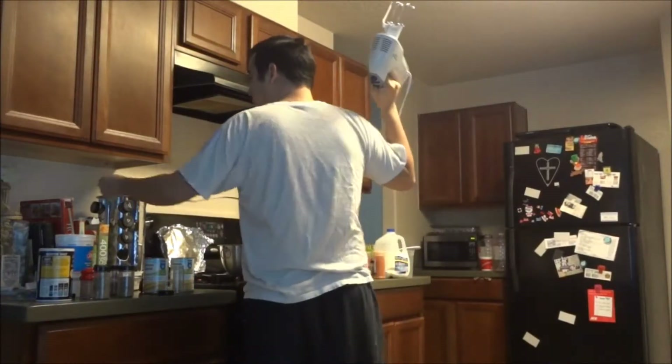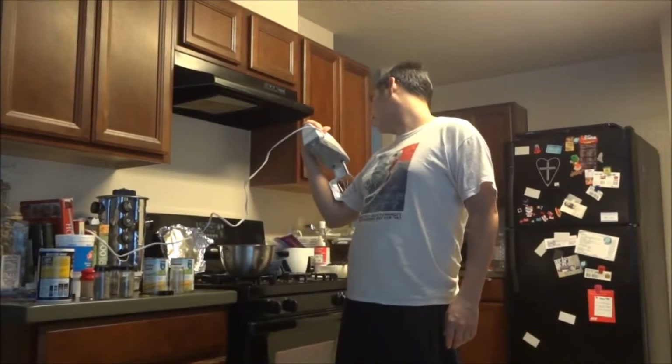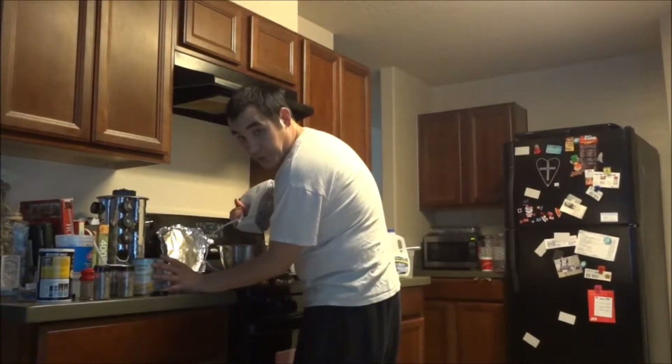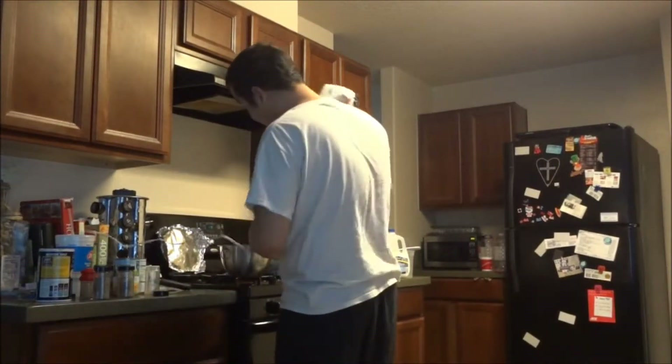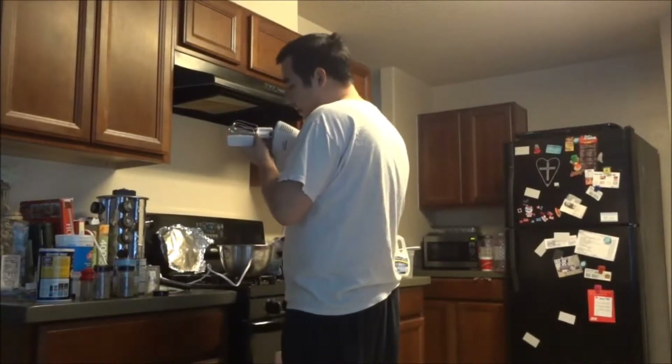Anywho, I'm going to use this awesome Black & Decker Power Pro. It's like 250 watts, apparently. Never used it before. The wife's used it for cakes and all that stuff, but I want to see how good it works on this. I don't know if I can take the guard off, but I'm kind of scared — but I'm going to do it.